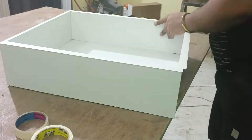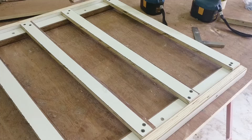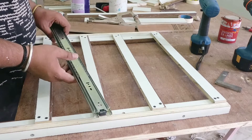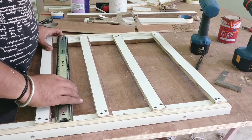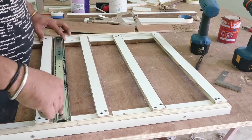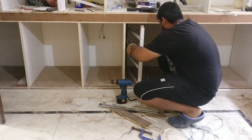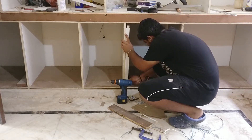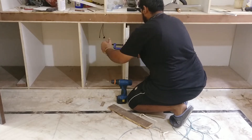To install the runners into the cabinet I made a jig so that I can place the runners level and at equal distance. Then I place the runners onto the jig and clamp it onto the side walls of the cabinet where I need to install the drawers, drill some pilot holes, and screw it up.